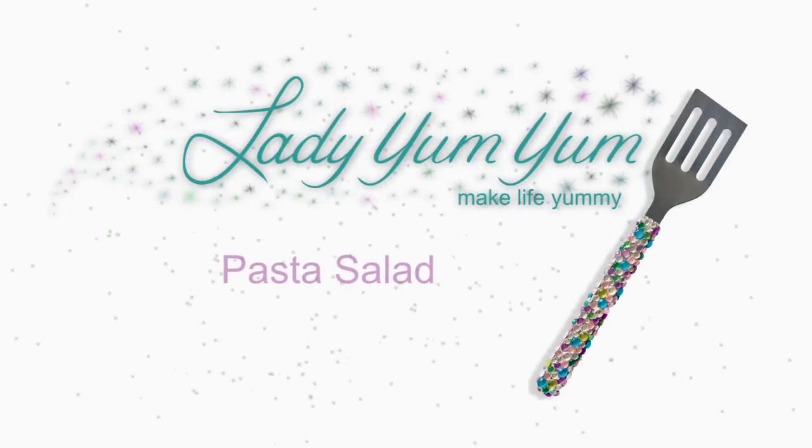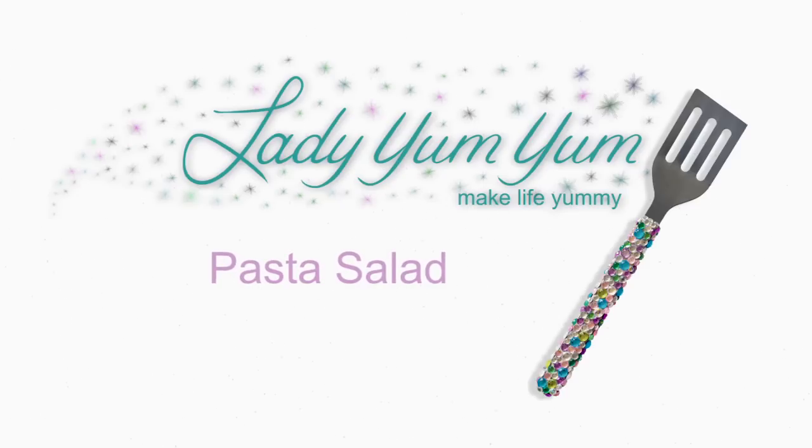Make life yummy, with food for your mind and tummy, Lady Yum Yum. Hi, welcome to the Lady Yum Yum Show. Today we're continuing our Beat the Heat series with a pasta salad as requested by Half-Blood Hufflepuff — that's a mouthful — one of our YouTube viewers.